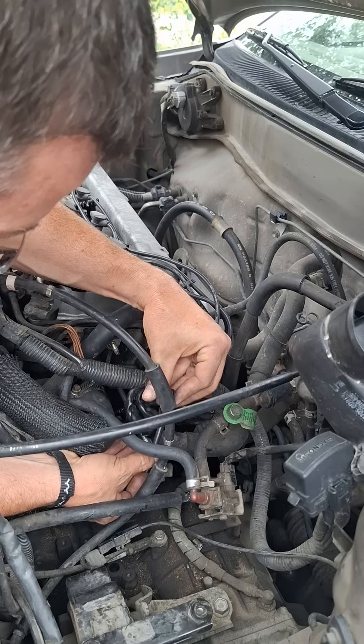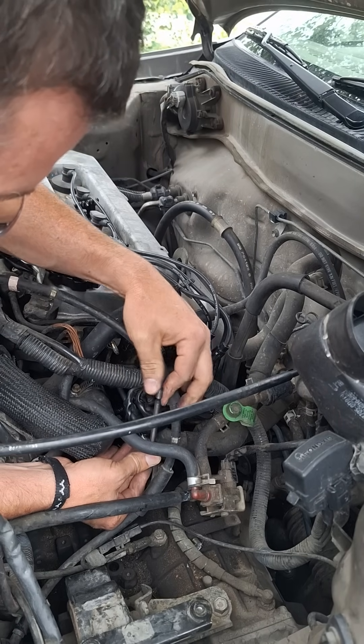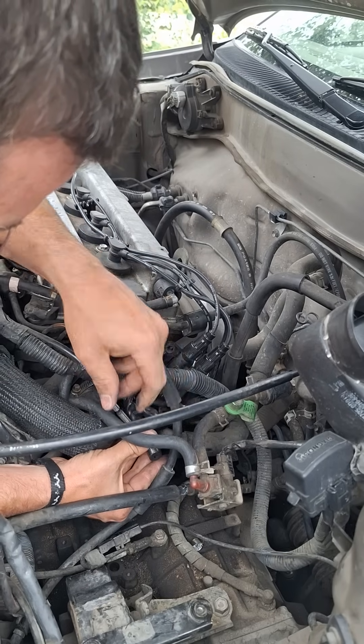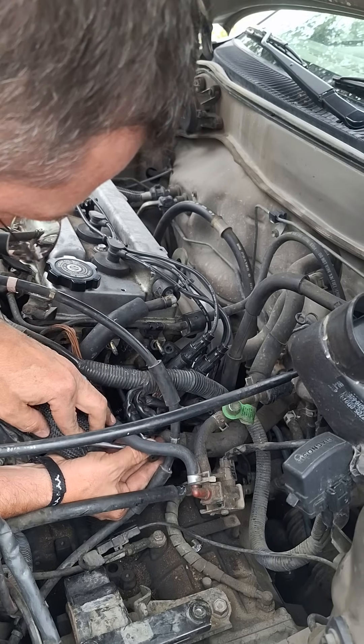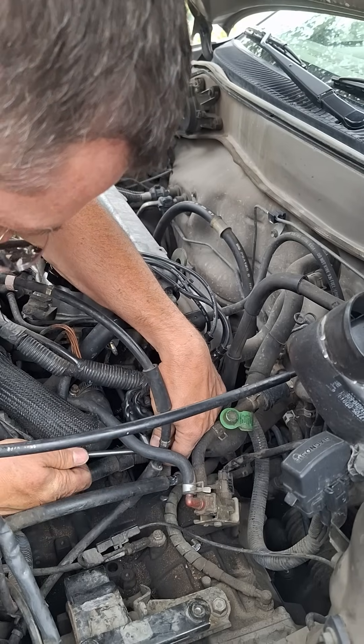I was terrified because I was like, I've got to take my head off, and that sucks really bad. Nobody wants to take their head off for so many reasons. Of course everything's in the way, but we're just celebrating the fact that that thing is slowly but surely coming out.